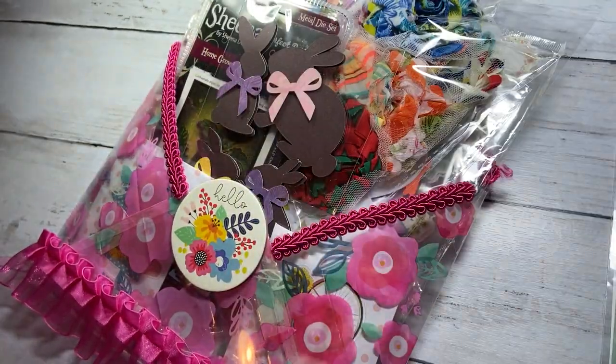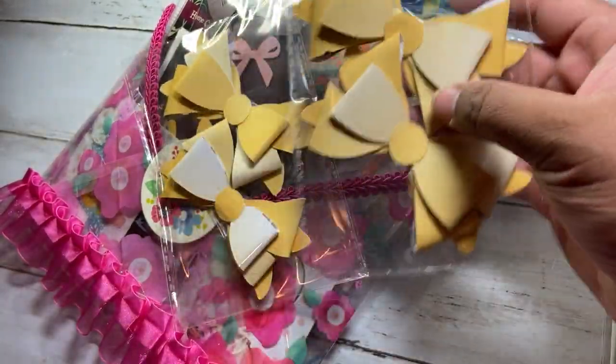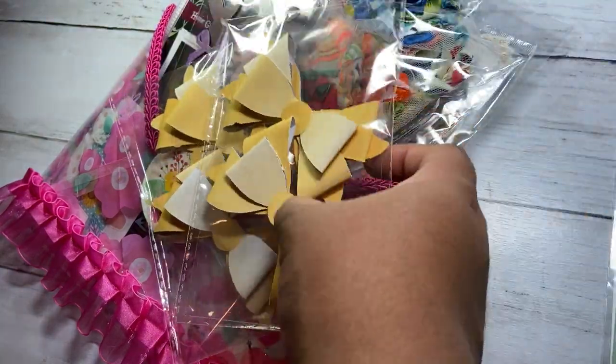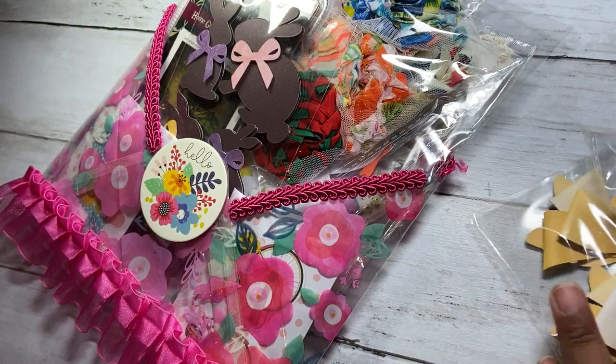We were also supposed to create four bows — a set of four bows. So I made these yellow bows. I've actually highlighted these bows in one of my Cut File Fridays, so I'll leave a video linked to that.